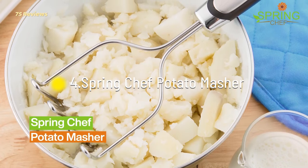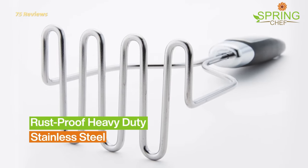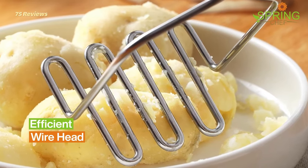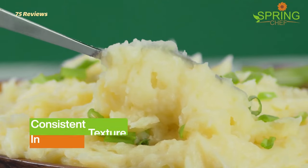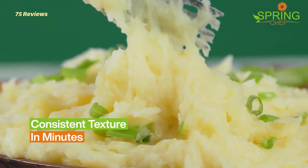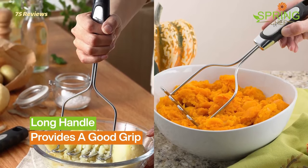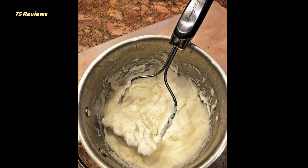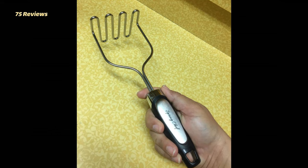4. Spring Chef Potato Masher. If you are looking for a great potato masher that doesn't only work great but comes with a complimentary vegetable peeler, you need to order this one. A dishwasher-safe model with a stainless steel body, this potato masher is a must-have for many reasons. Pick the peeler and peel off the skin of soft vegetables, then use the masher with reasonable force to get the desired results. The gripping area offers comfortable and soft handling, making your job a more convenient one.